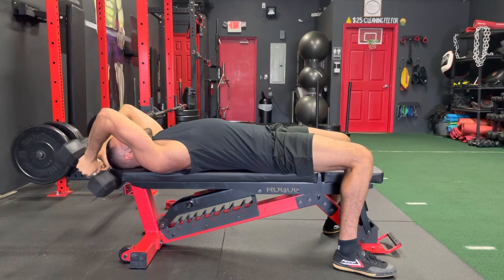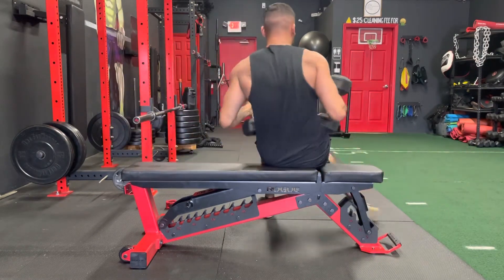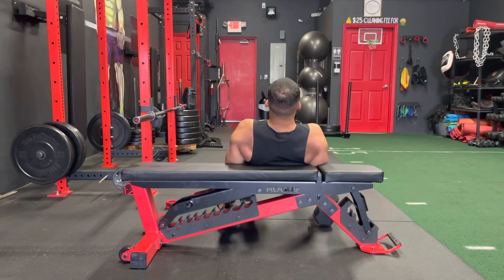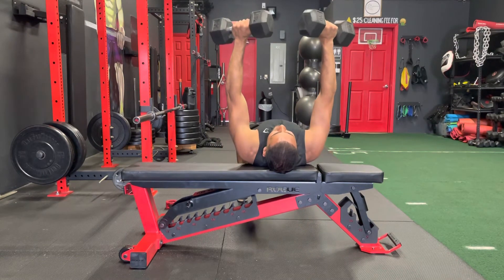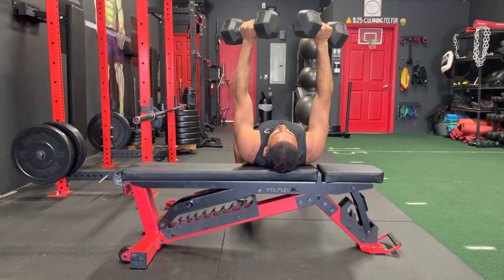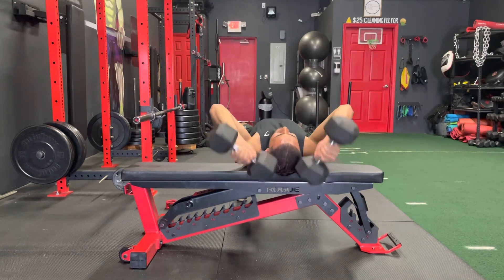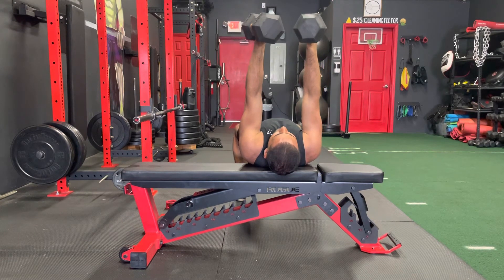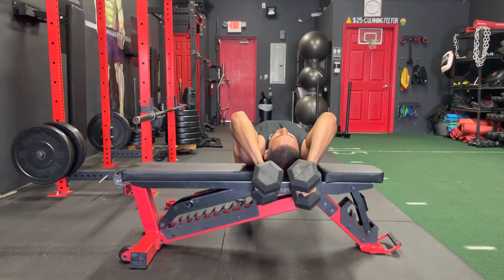Another thing I don't want to see — I'll show you from another angle so you can see it properly. Don't come in here and flare your elbows out. You don't want to bend those elbows outward and then come back up. If you're doing that, it's probably too heavy — go lighter. Keep those dumbbells nice and tight, lean back, press right behind your head, then come back up.